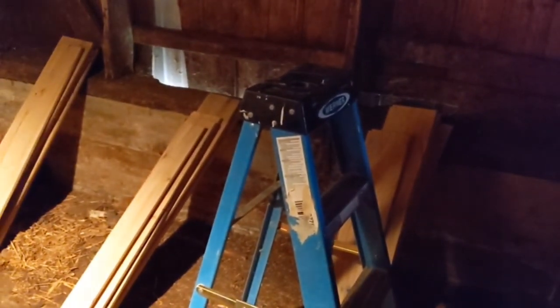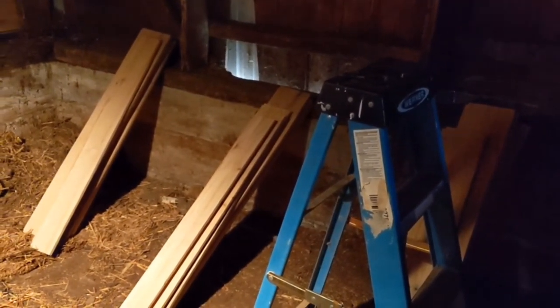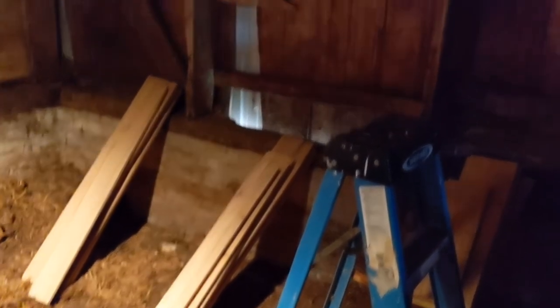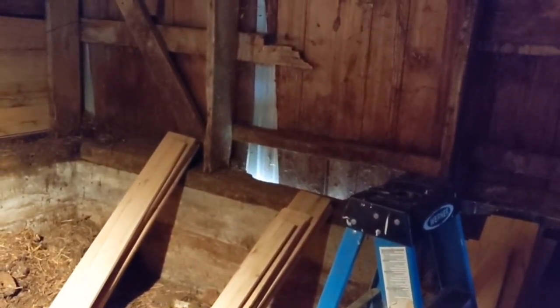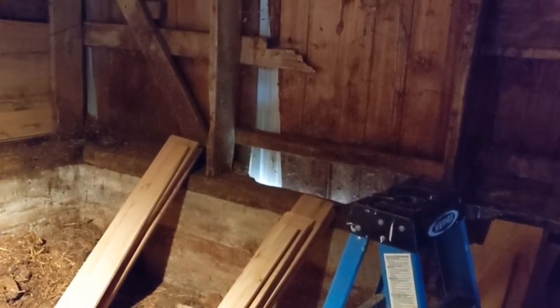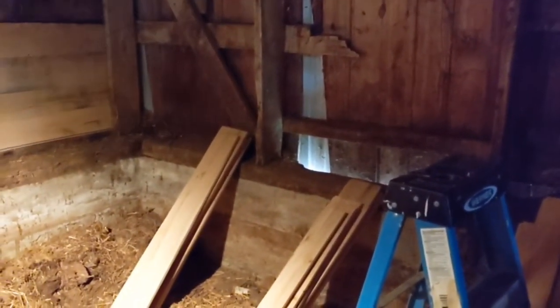Still got to start getting those boards up, which shouldn't be too bad. As it stands, I brought them up 33 inches from where the three-inch wood is along the top of the concrete, so it should be relatively close height-wise to that wall. I'll start getting those up here in just a moment.